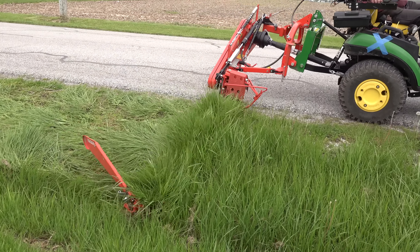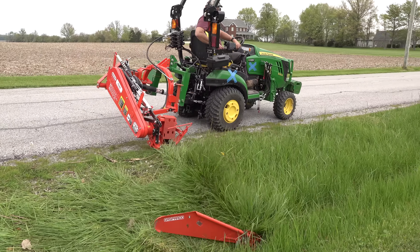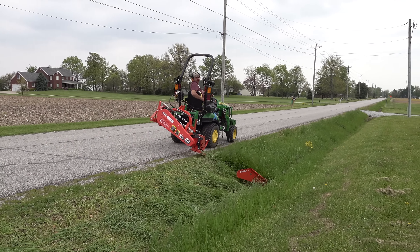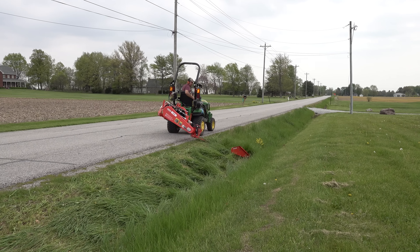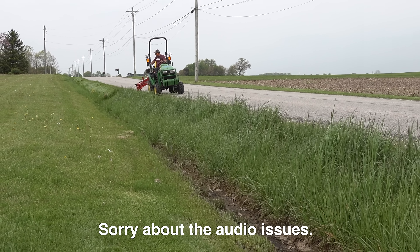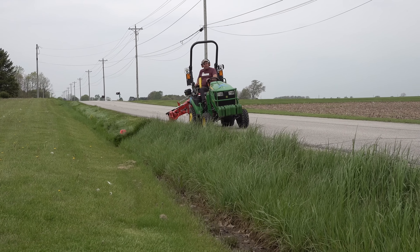Now the sickle mower is quite a unique mower. I say unique — it's been around for a hundred years probably. The reason I say unique is that a very small tractor can handle a pretty big cutting hood. In this case I've got a 6-foot cutting hood, close to 6 foot, maybe 69 inches. And one of the coolest features is that it's an offset mower. There are not very many offset mowers that you can run on a 1025R safely.